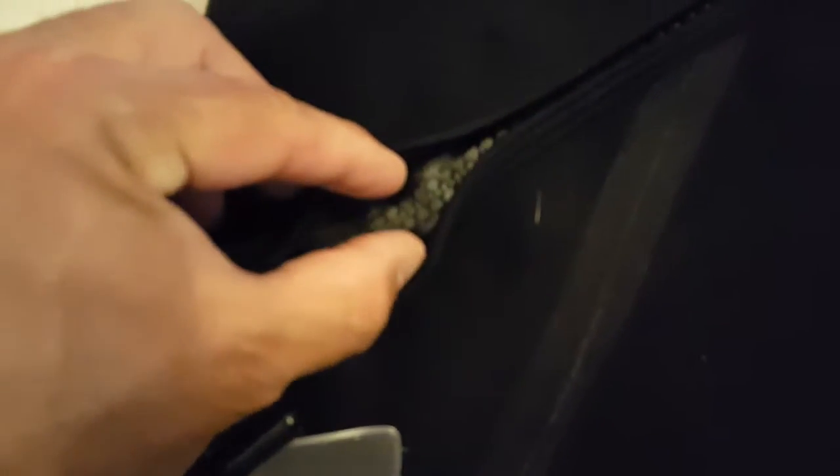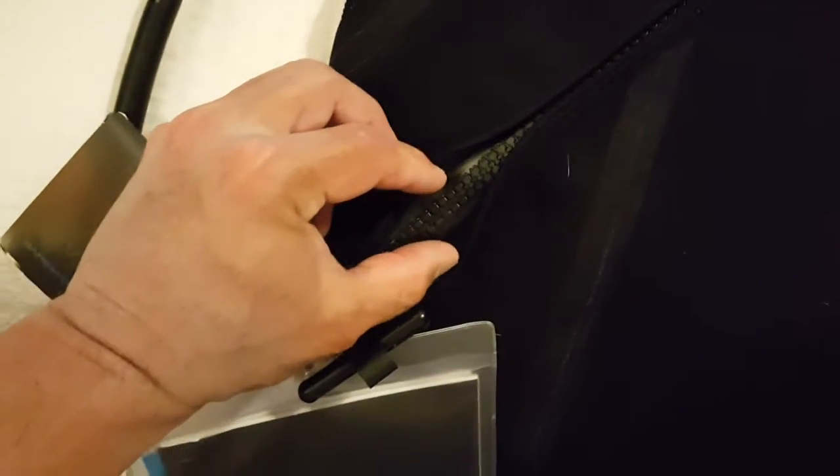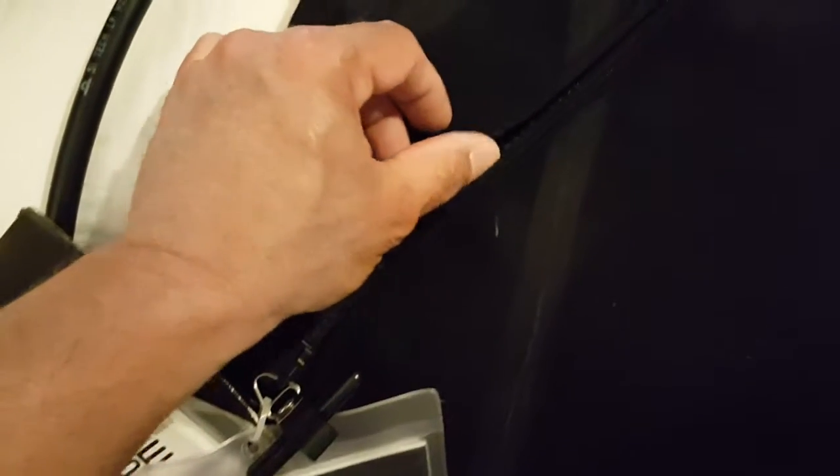Let's check the zipper. The zipper is new this year on this drysuit. It is not the TIZIP — spelled T-I-Z-I-P. This is the YKK plastic zip, which actually has a better reputation than the TIZIPs, although the TIZIPs were the originator — they came up with the idea of a waterproof plastic zipper. I'm really impressed by the waterproof plastic zipper. This is supposed to be even more durable. A couple things I like about it are the flexibility.